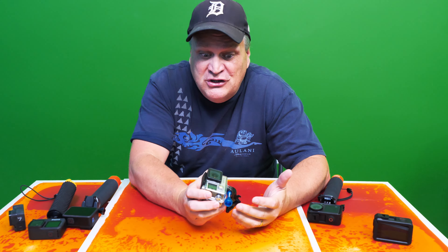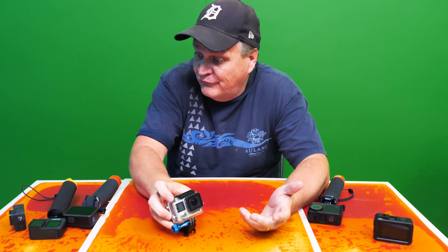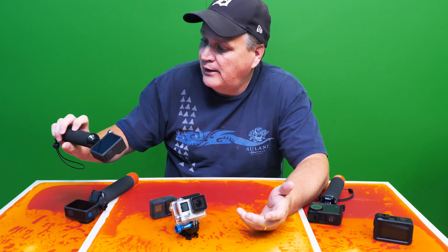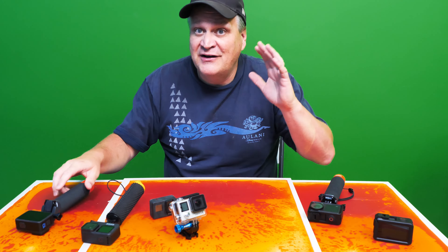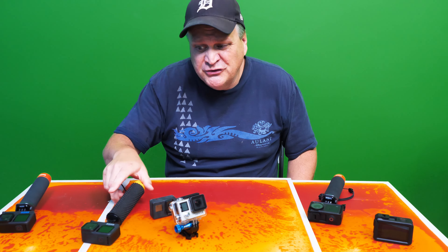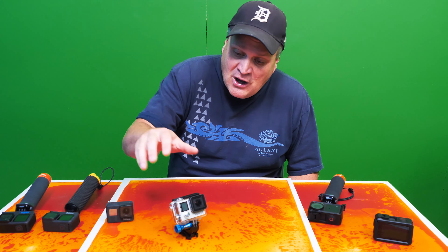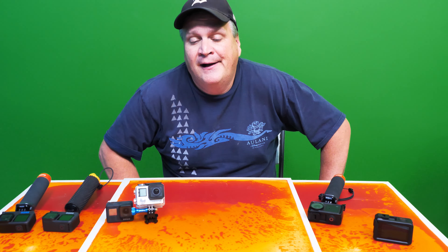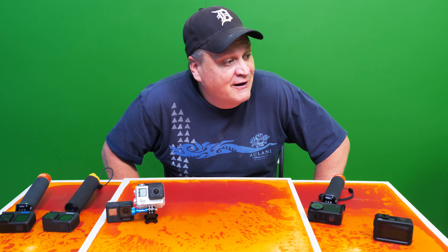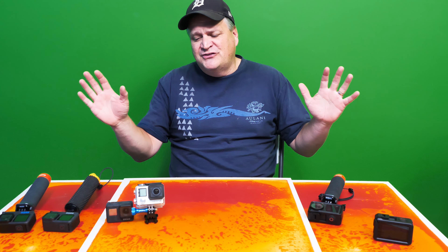I've been using GoPros for about a decade. I have the GoPro 3, a GoPro 4, somewhere I have a 5 and a 6, a 7, a 9, a 10. I don't have the 11 or 12 yet. I've been using GoPros for a long time and they're very useful. There's lots of underwater filming I've done. I've connected them to cars, remote control vehicles, remote control boats — all kinds of stuff.